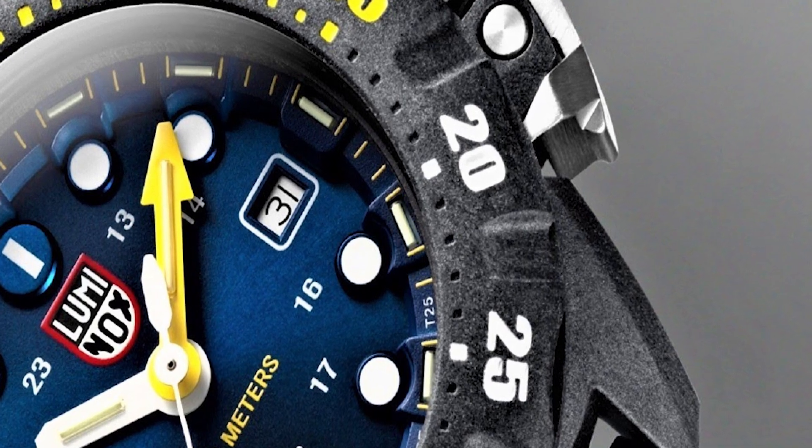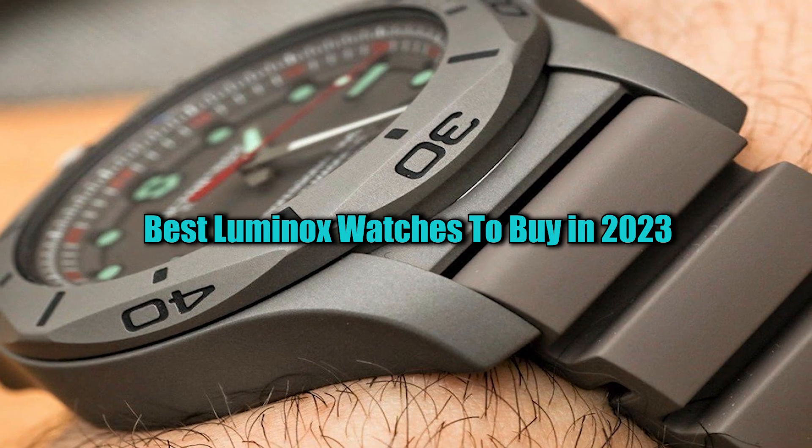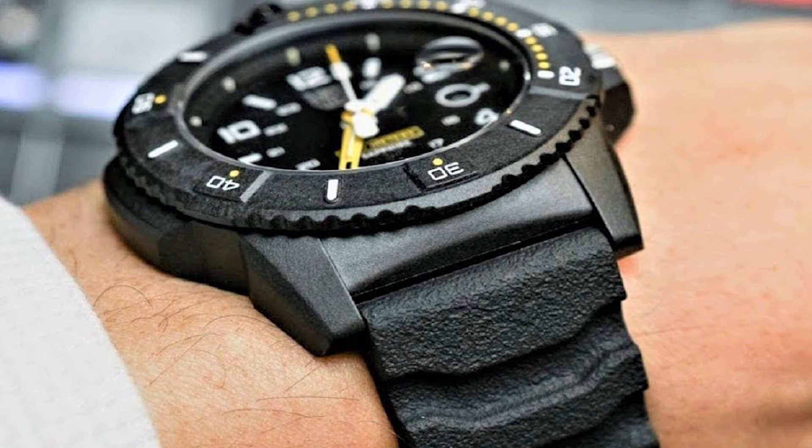Hello guys. Today I will show you the best Luminox watches based on specifications. Please subscribe to my channel for more videos and if you have any questions, please comment in the comment section.